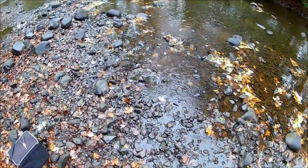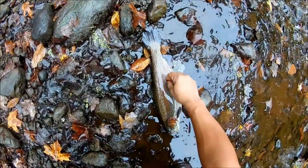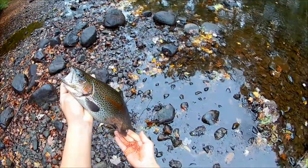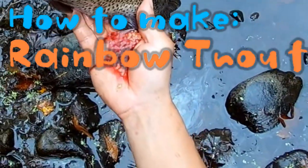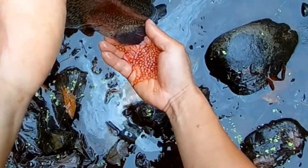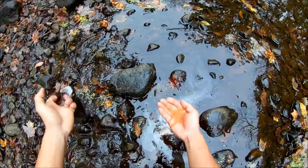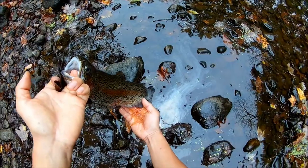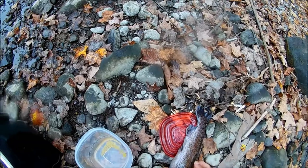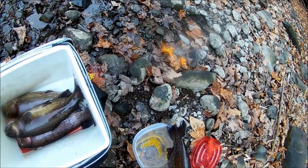Beautiful rainbow trout — look at this! Look at this egg coming out. Oh my goodness, look at this egg, look at this fish laying eggs. The fish is spawning, so I try to make it good.